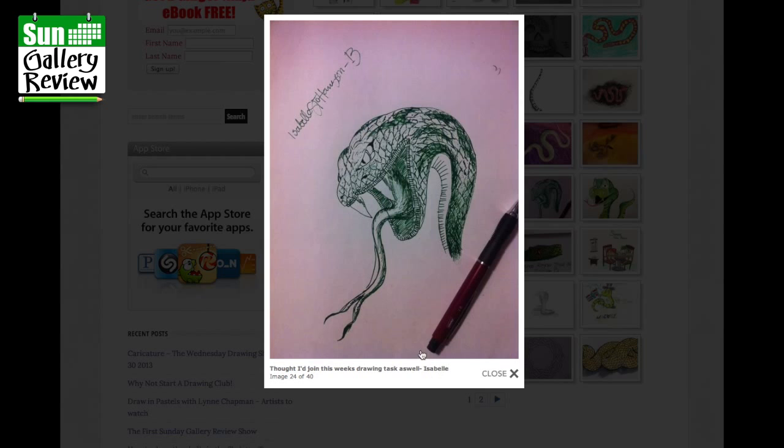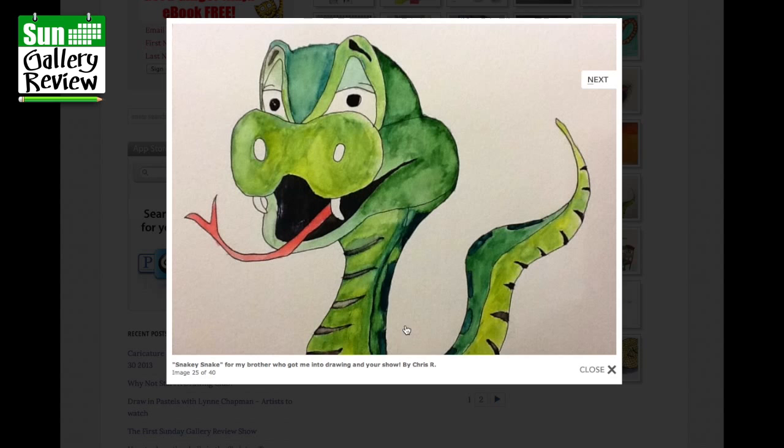Thought I'd join in this week's drawing task as well — Isabel. That's really nice, really evil eyes on there, you wouldn't want to be bitten by that. Snaky snake from my brother, who got me into drawing and your show, by Chris — good fun, kind of chirpy and cheerful but a little bit sinister at the same time.